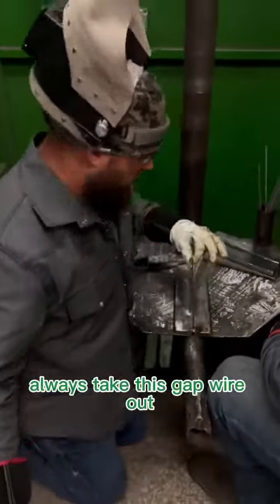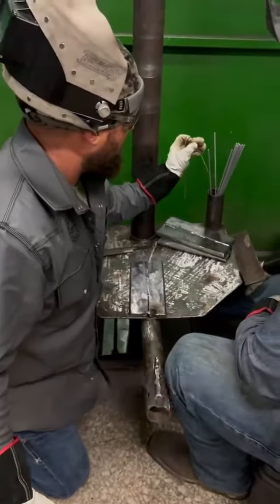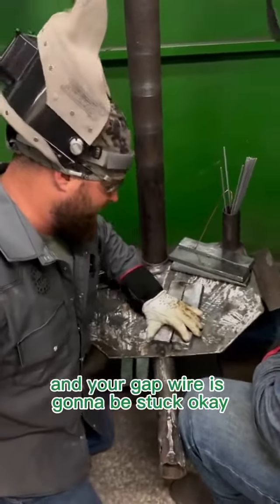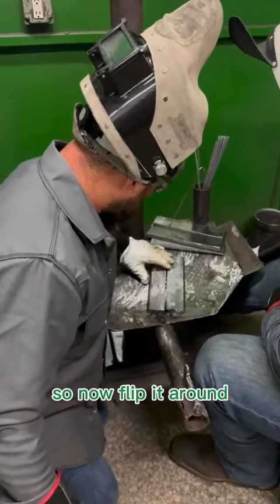Once we have that first tack in there, always take this gap wire out. If you don't take that gap wire out and you put that second tack in, it's gonna pull together and your gap wire is gonna be stuck. So now flip it around and check your gap.